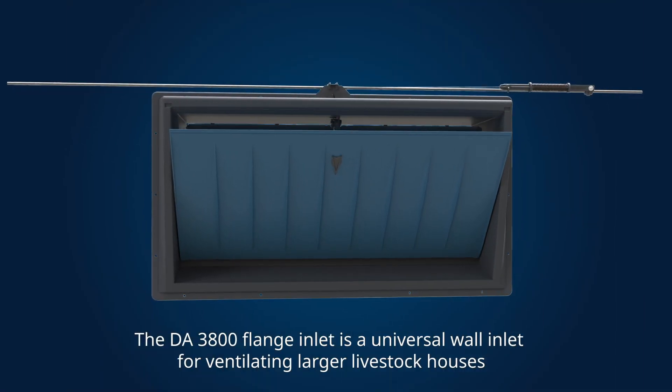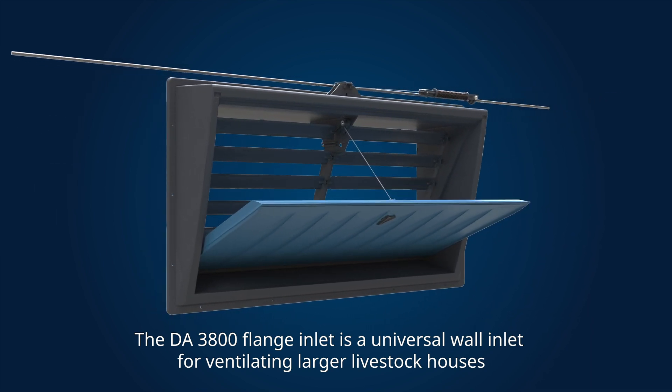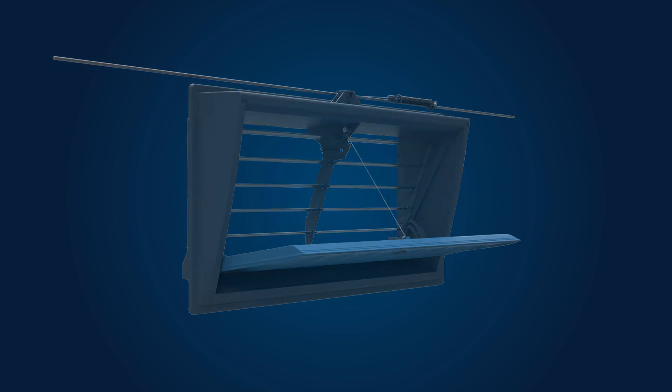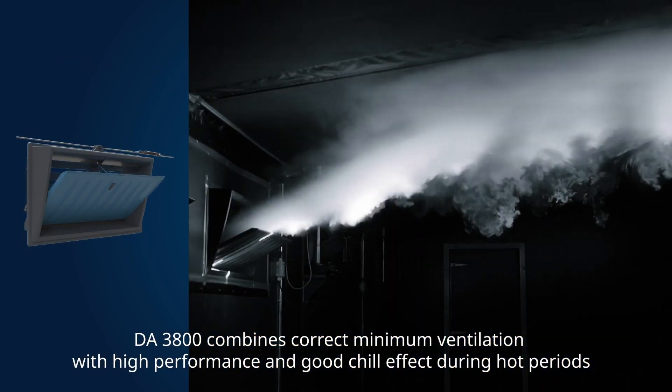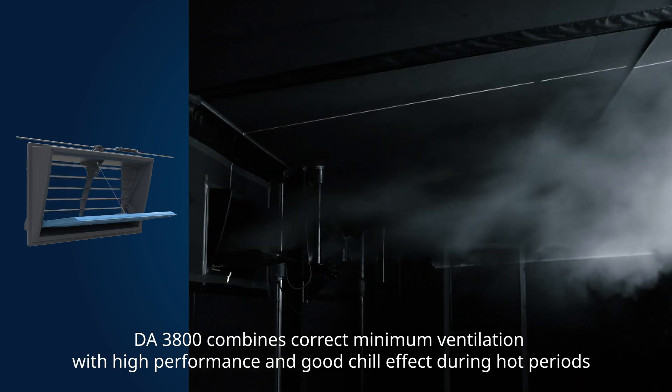The DA3800 flange inlet is a universal wall inlet for ventilating larger livestock houses. DA3800 combines correct minimum ventilation with high performance and good chill effect during hot periods.